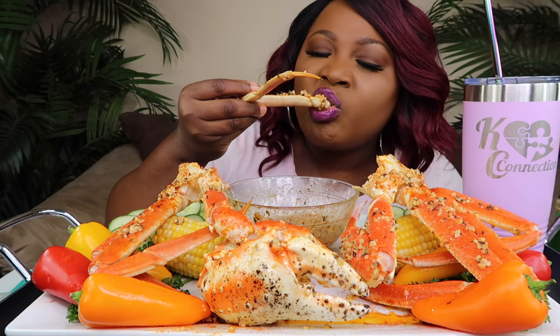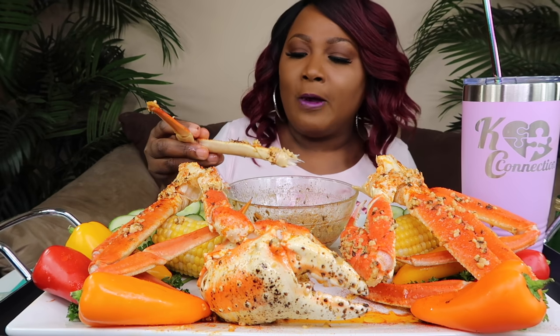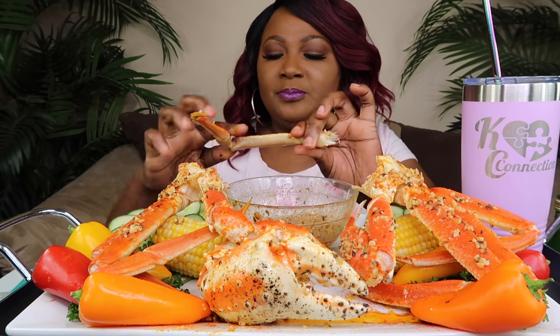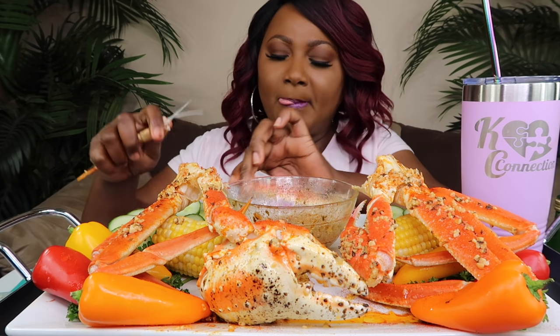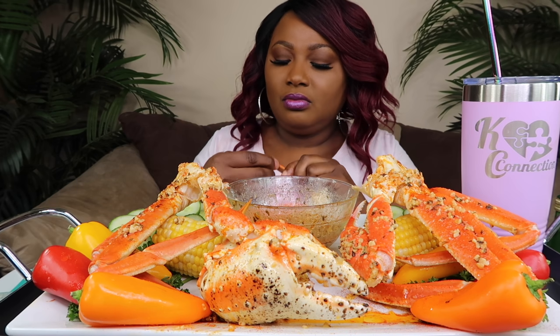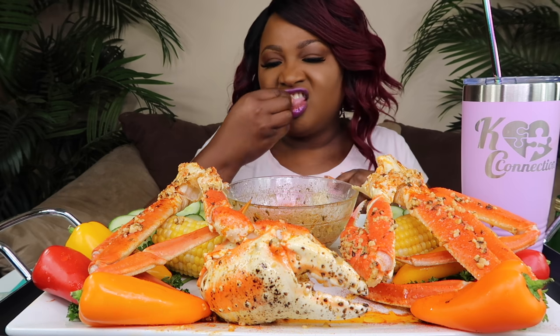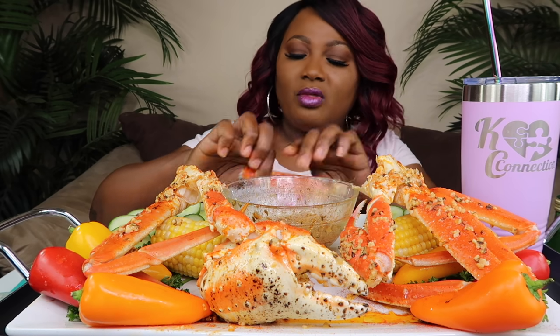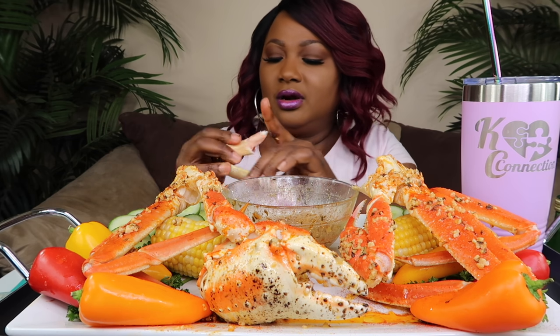Y'all want to see the butter? Let me see. Let me just garlic off here first. This garlic marinated — let's eat it. Mmm. How many of y'all like garlic? I love garlic.